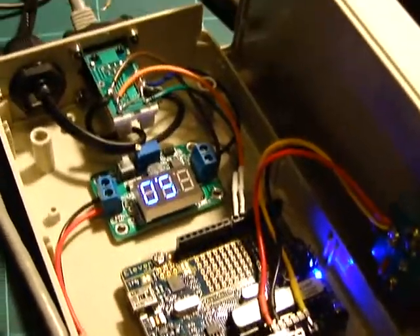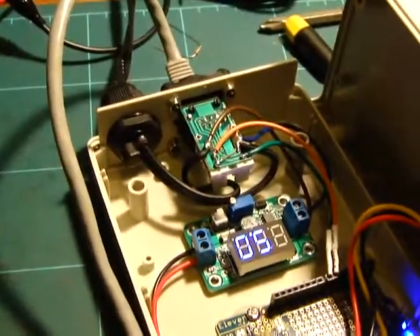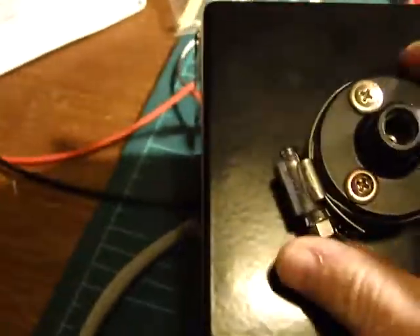So basically there's a ground, a step, and a direction, and it goes out to the ethernet jack along with the 12 volt rail and the pot, which is attached to a nice little plastic case. And then on this side we have a custom built case that was powder coated.